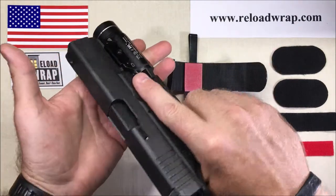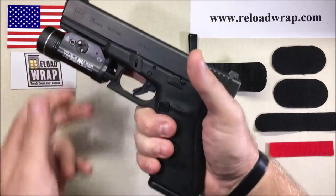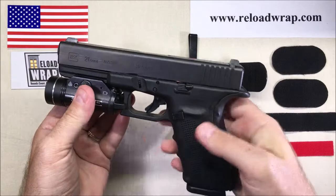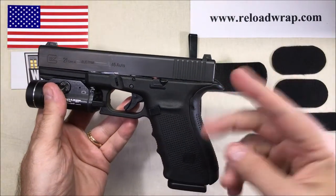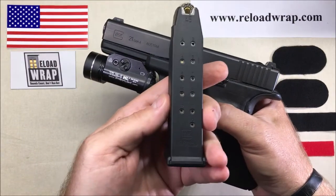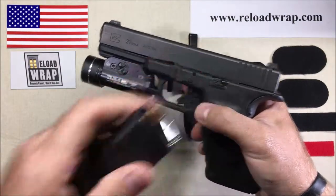Those familiar with the platform know that this is a pretty big gun — it's a handful. This would be the equivalent of pretty much any .45 ACP double-stack pistol or 10 millimeter — anything in that range. Here you have 13 rounds of big .45 ACP.